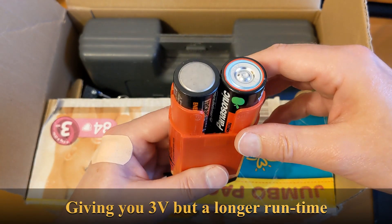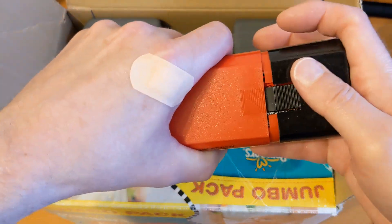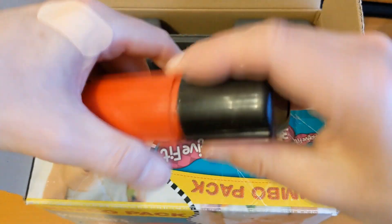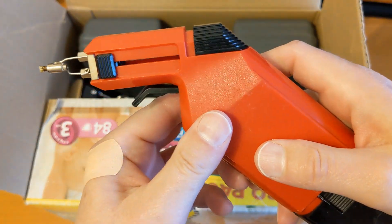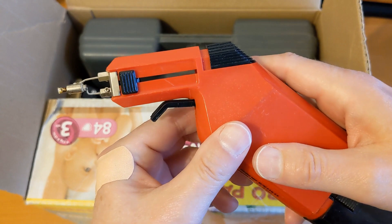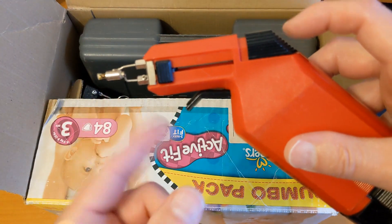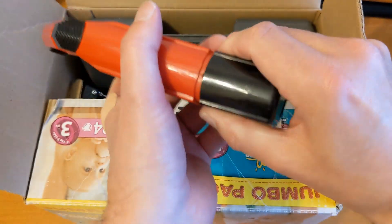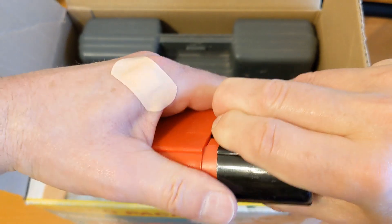There's a different charging profile for NiCads. Basically you push the end and it heats up the tip, so it's like a portable iron - quite heavy with the batteries in it, but it will run on just two batteries.